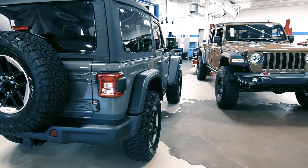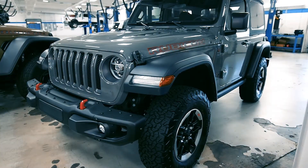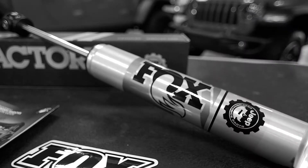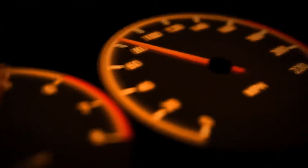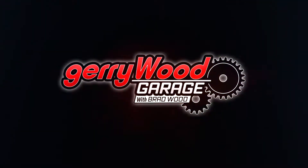On this edition of Jerry Wood Garage, Brad introduces the brand new mile-to-wile 2020 Jeep Rubicon 2-door and unboxes the Fox steering stabilizer that goes on all builds that come out of the shop. Let's go. Jerry Wood Garage with Brad Wood.